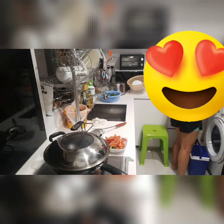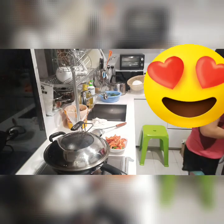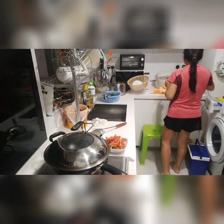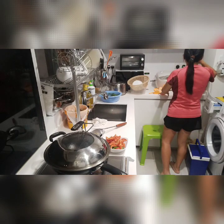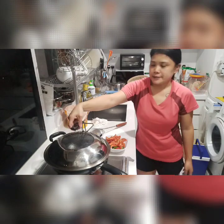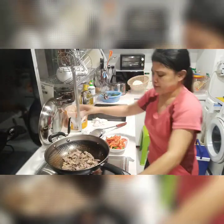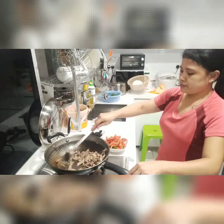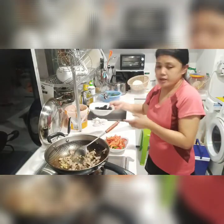So, let's get started. And then we will put the egg in the pan.